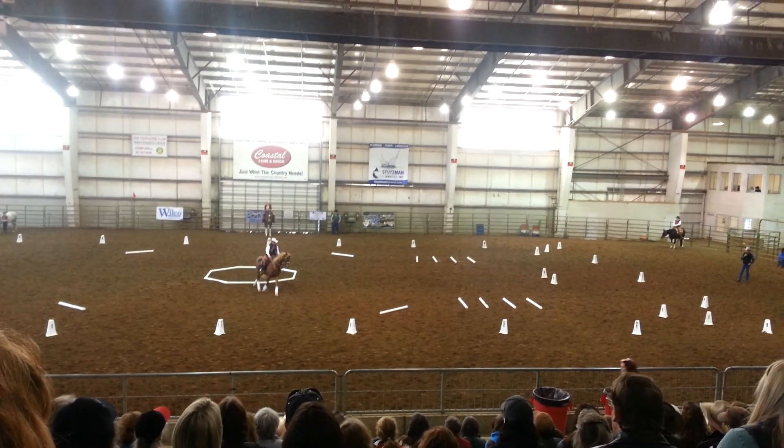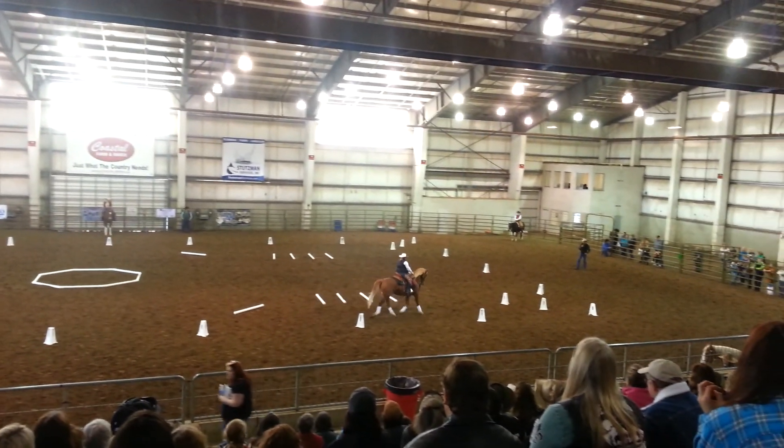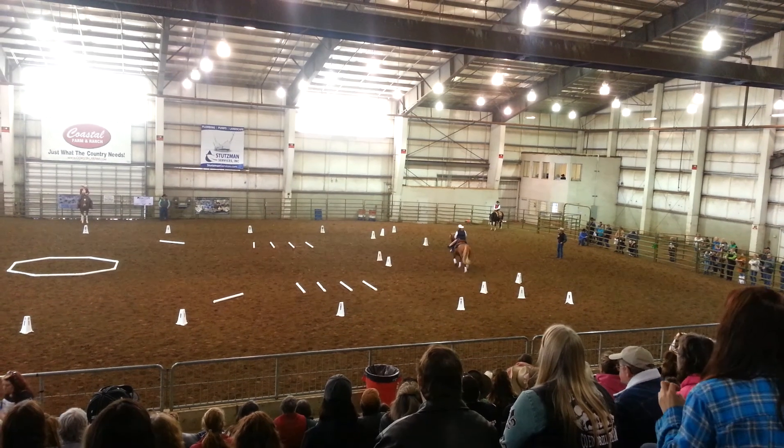We're looking for rhythm, feel. Looking for our markers. Continue to E.